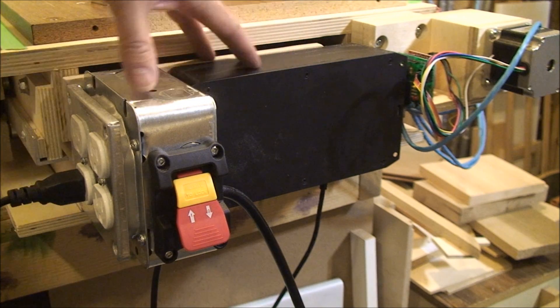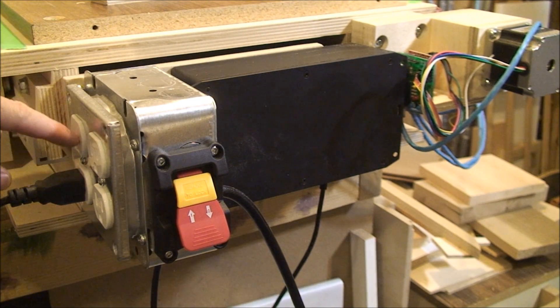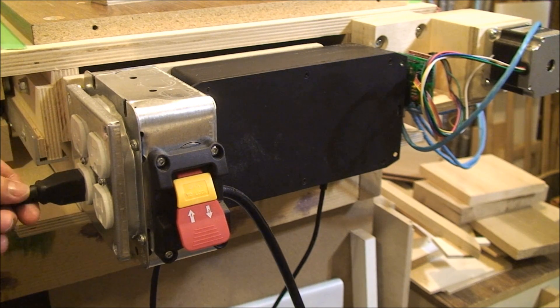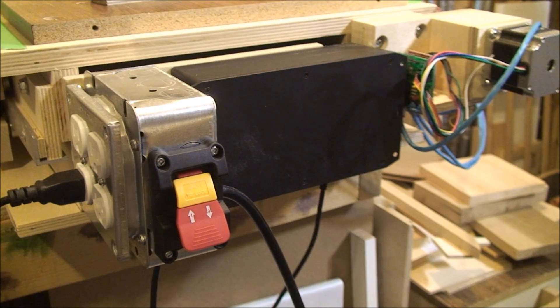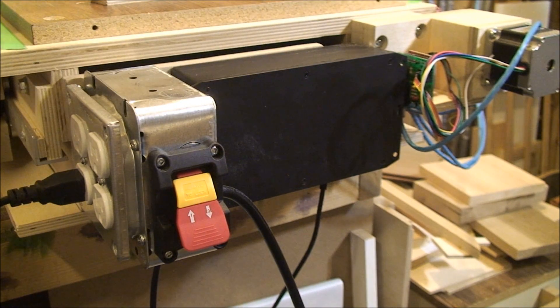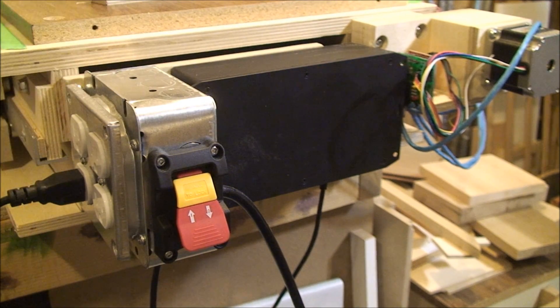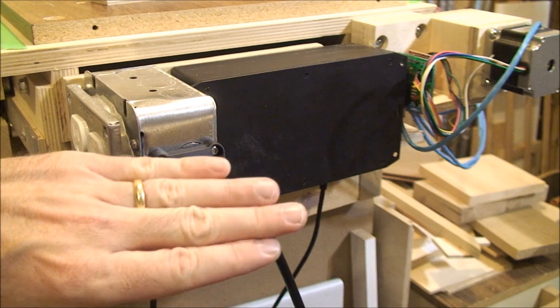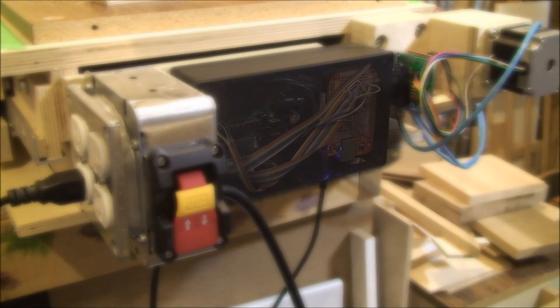All the electronics are contained in the end here. This switch controls the power to these two outlets. The bottom one goes to a laptop power supply tucked in behind here and feeds power to all the motors and electronics. The top one also goes through a relay that's in here and controls the router, so I can basically turn that off and everything shuts down.